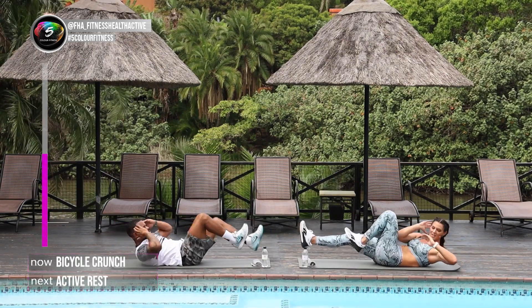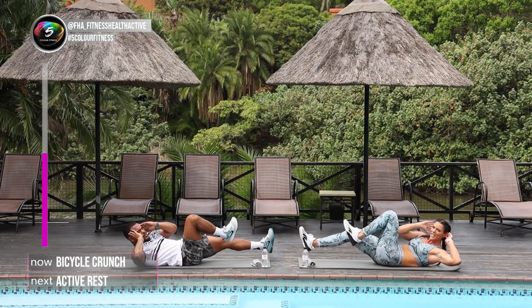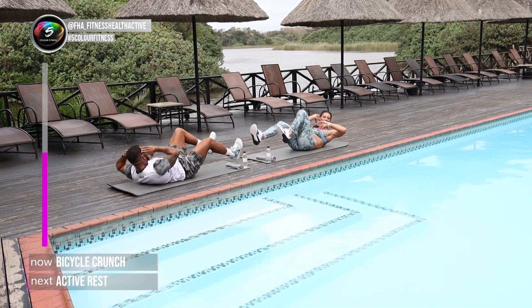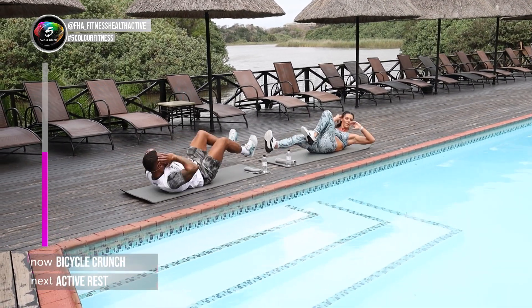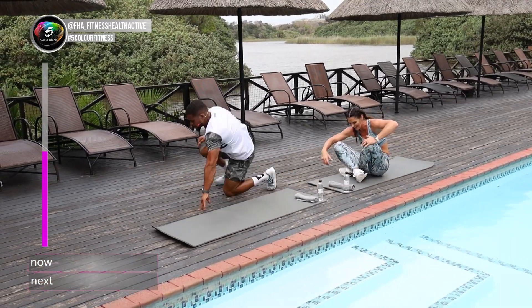Keep going. We are on. We are on, 15 seconds to go. If it's burning, it's working. Well done. 4, 3, 2, and up. Well done guys.